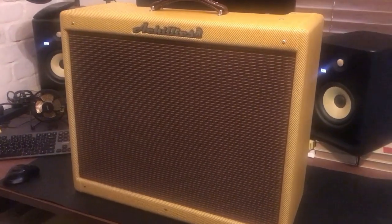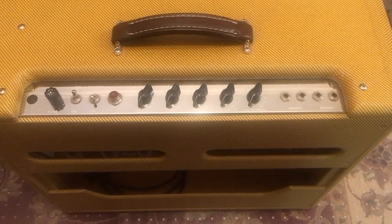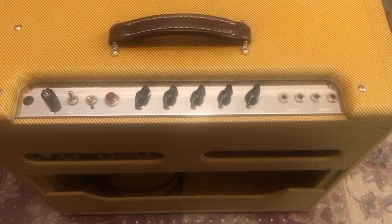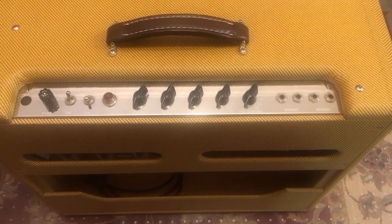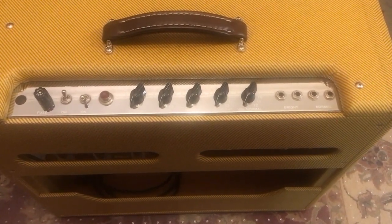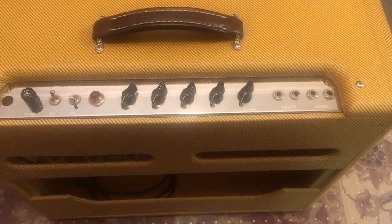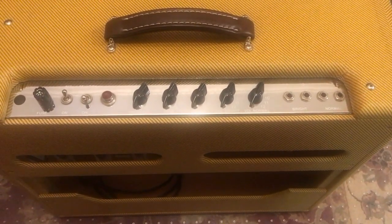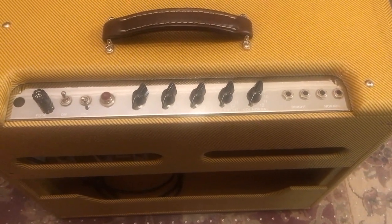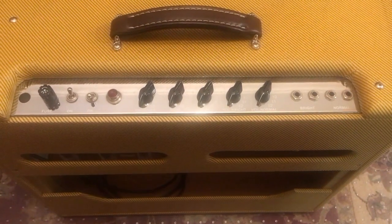There's the control panel. From right to left it's the inputs for normal and bright channels, then normal volume, bright volume, treble, bass, presence. The tone circuit is very similar to the Pro, Bandmaster, and Super from the mid-to-late 50s - and in fact it is pretty similar from the tone circuit to phase inverter for those circuits. The preamp and output stage are really different though - we'll get to that later.